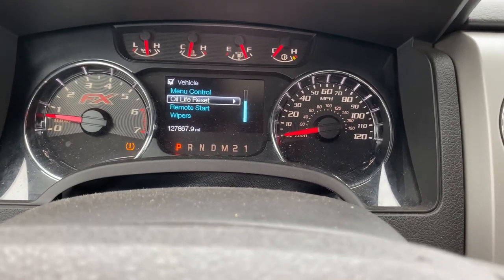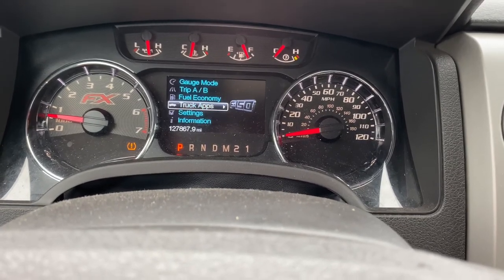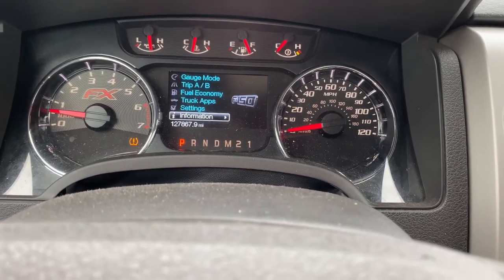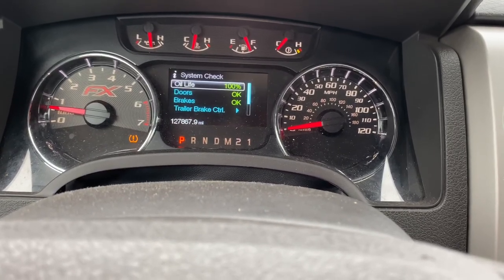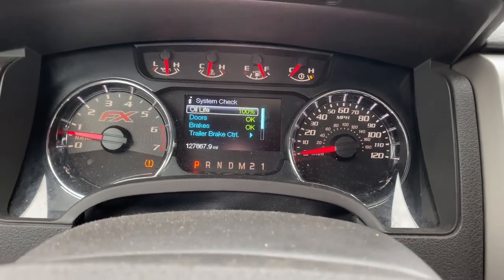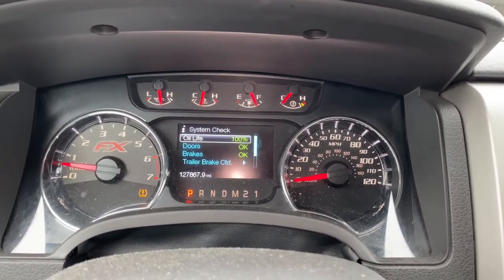Oil Life is set to 100%. Let's go back and check it. How you check it is you come back down to Information, then come down to System Check. Got to get that tire pressure set — check my TPMS sensor. Anyway, there you go. It says 100%. Thanks for watching.